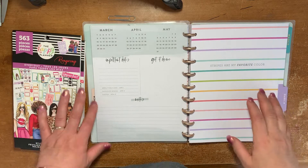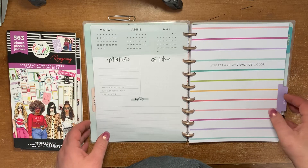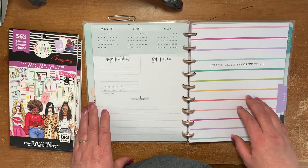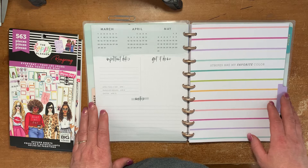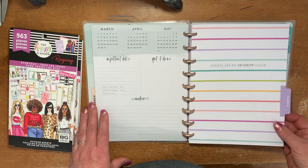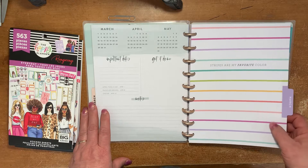Hey guys, it's Celeste with LazyJXWrench. So today we're going to do a plan with me in my Encourager, which is my work planner. And I have it right now frankenplanned with the Planner Babe.